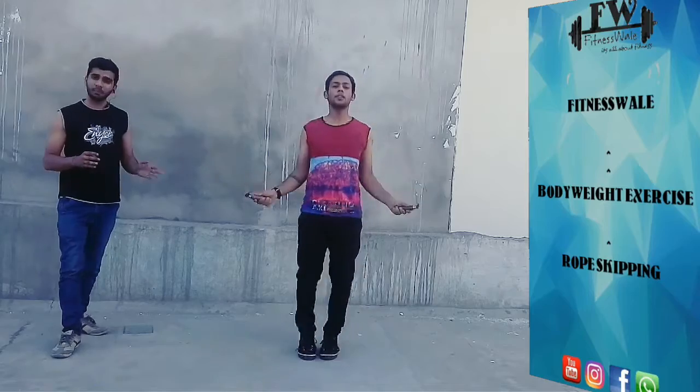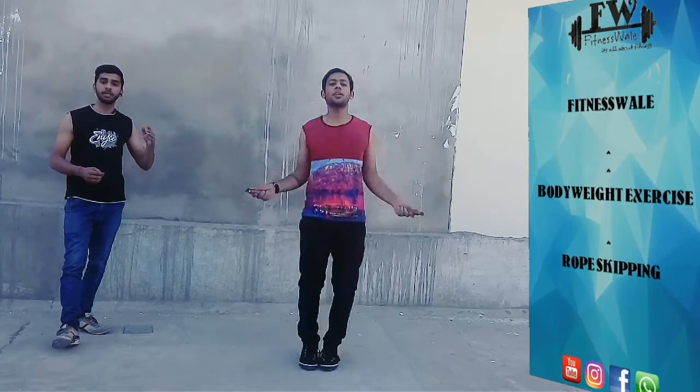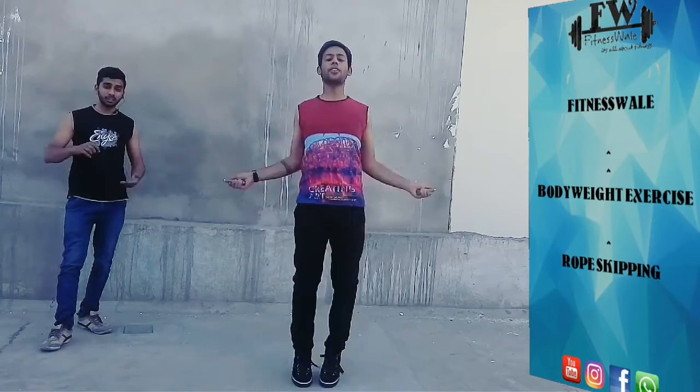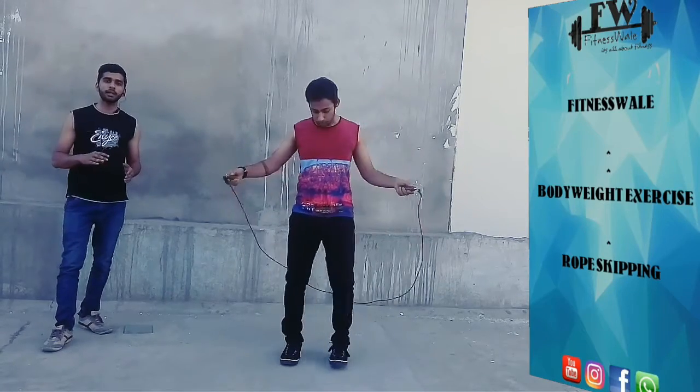Now, what is wrong is that people jump very heavily, so they get tired quickly. You have to keep the jump light and controlled. When the rope comes around, keep the jump small and maintain the rope position.